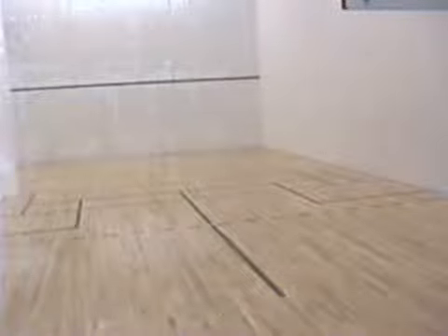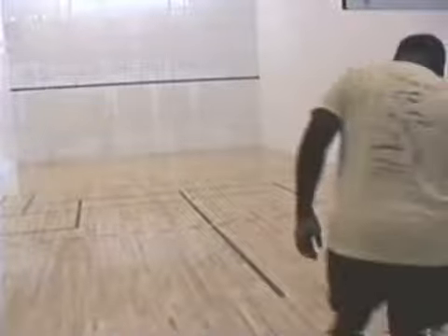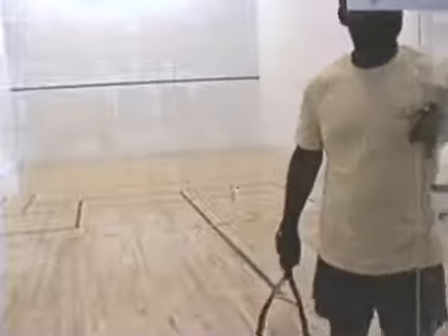Hi, I hope you've had a chance to enjoy the scuba, squash, and what was the other video? Chess videos. And this one's for racquetball.